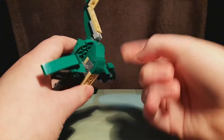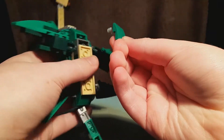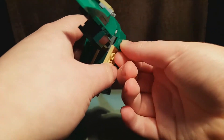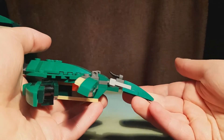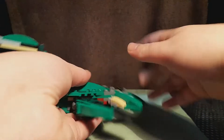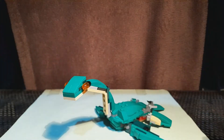An interesting build detail here — there are these pins that just go in there, which is quite nice. There's also this tiny little claw on the tail for some reason; you could probably just remove that, it's not really that big a deal. Now let's see this next to the T-Rex.